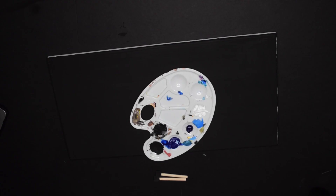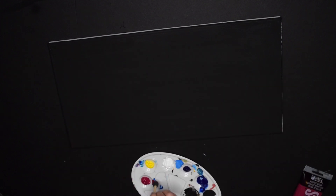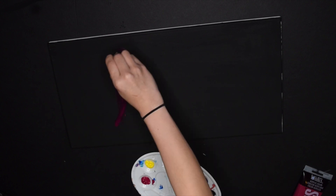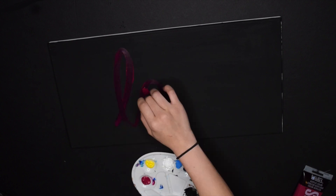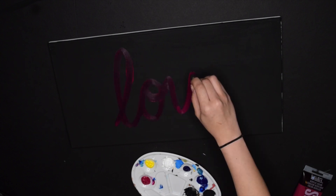That was it for the first one, so of course I wanted to make two more. I took out some yellow and a magenta color to make two more signs so you can see some variety and how this works with differing colors. This one I'm taking the magenta and spelling out — how cliche — but really the process is all the same.